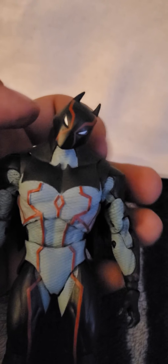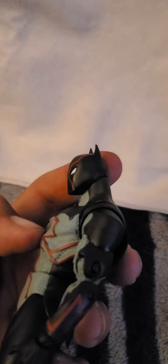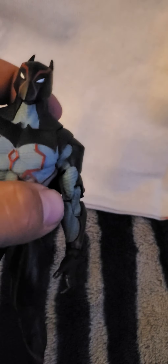So moving on to the articulation. The head appears to be on a ball joint — you can get him to do the "I'm going to kill your ass" kind of thing, or the "What do you mean I look like Batman" kind of thing. Can turn side to side, looks up about that far, and all the way down. And then moving on to the shoulder — amazing shoulder articulation. Amazing.